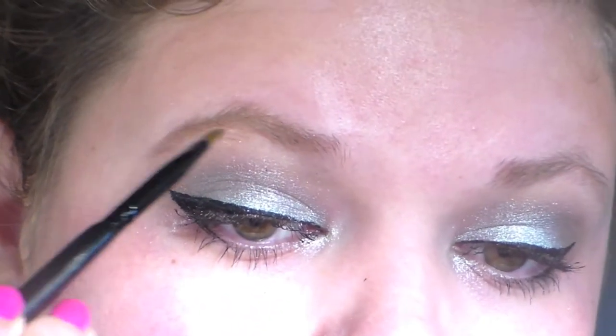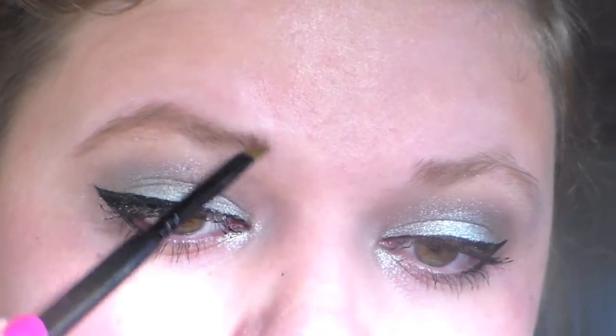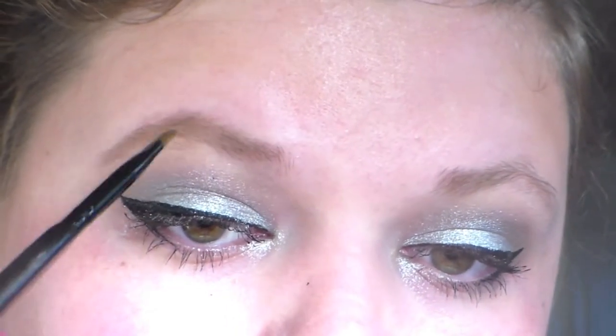Then I'm going to fill in my brows with the same color from the Naked 2 palette called Tease, and I'm just using an angled brush.